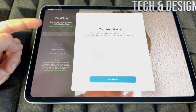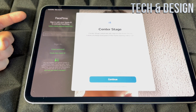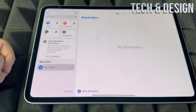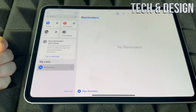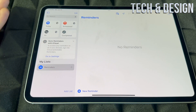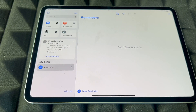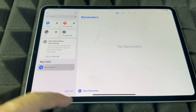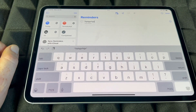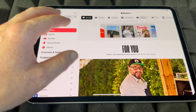For FaceTime, you do need to sign in to your Apple ID for it to work, because FaceTime uses your Wi-Fi or data. For Reminders, I like to use Siri a lot — just tell Siri to remind you of something and it'll add the reminder. If you need to add one manually, you can do that down below. Just type anything and that's your reminder.